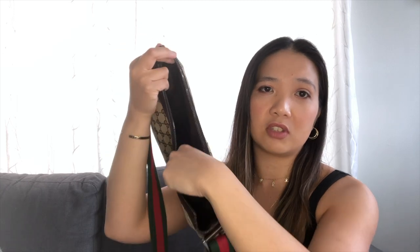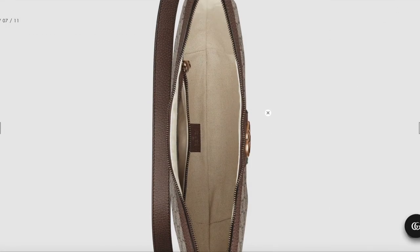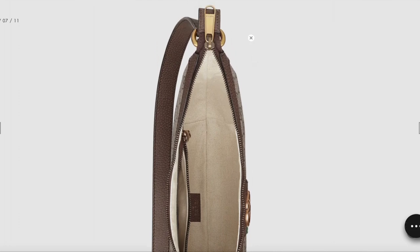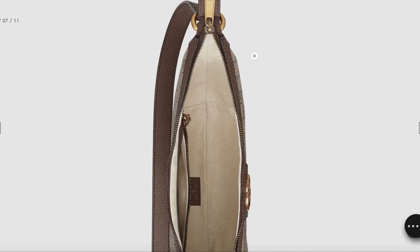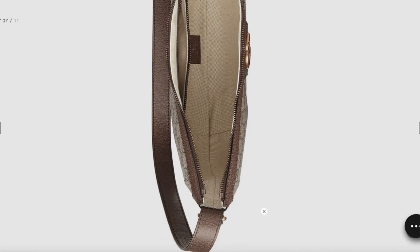The inside of both bags — the Ophidia and the messenger — has a zip pocket inside, but the messenger has an extra slit pocket on the other side of the bag for easy access to small items like hand sanitizer, so you don't have to go digging. Some people might like a lighter interior like the Ophidia's white interior, but the inside of your bag will get dirty just as much as the outside. I don't really like that the lining is white because it'll probably just turn gray after a while.